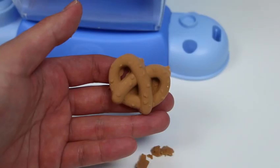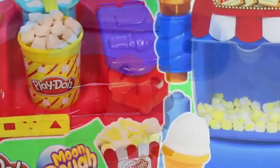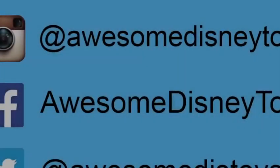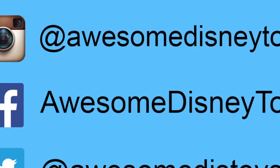Which set did you guys like better? Write it in the comments below! Well, this was a lot of fun! Thanks for watching! Please subscribe to watch more! See you soon! Also, if you haven't done so already, be sure to follow me on Instagram, Facebook, and Twitter! The links are in the description box below!